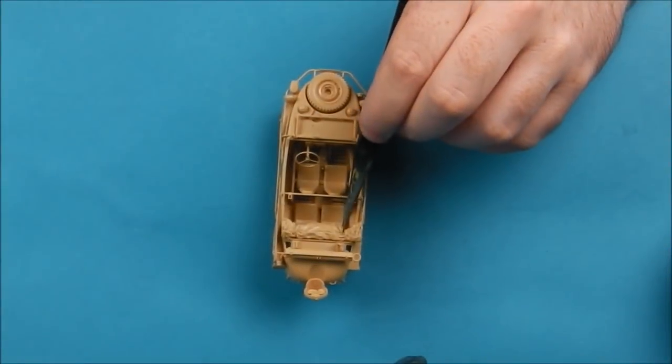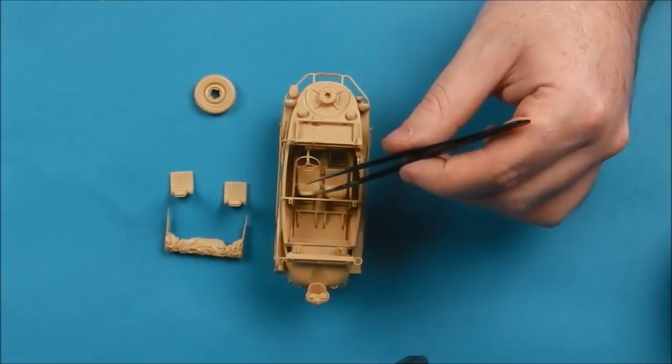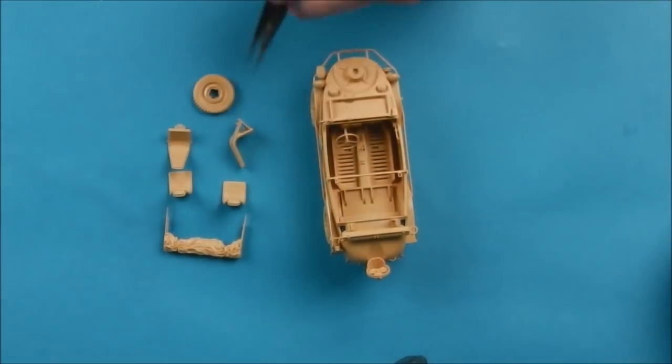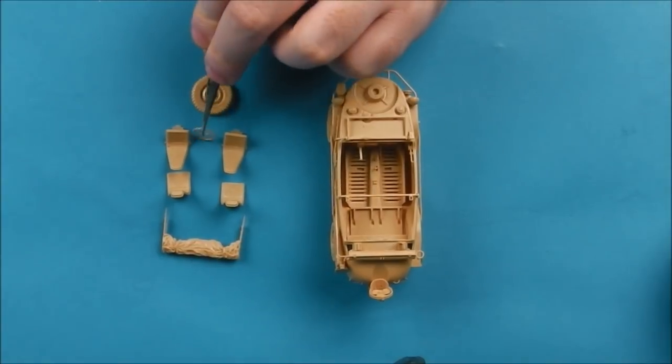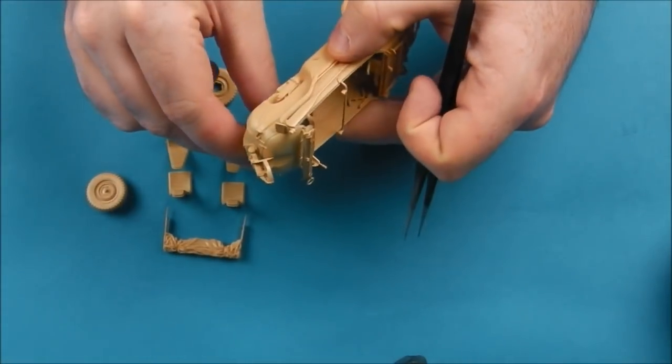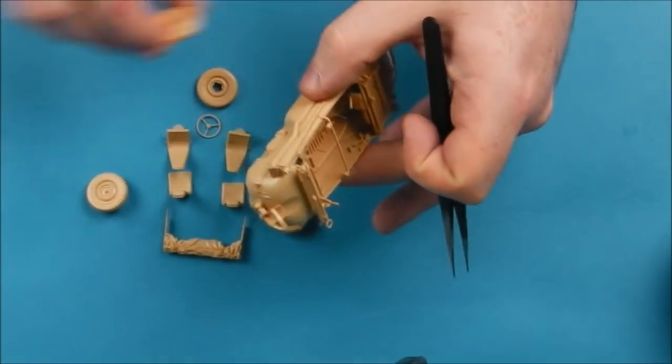So first things first, I'm going to break down the kit into its sub-assembly. I have a full beginner's tutorial on how I build kits which explains how I go about my sub-assemblies. I've just tacked all this together with blue tack and this is going to allow me to break all these down into smaller pieces for ease of painting and weathering.